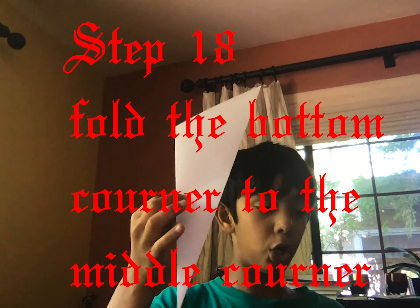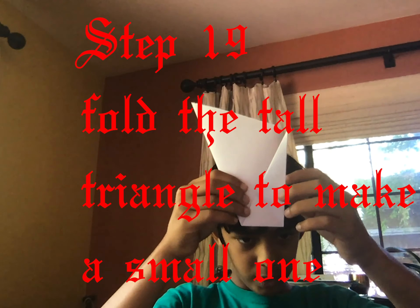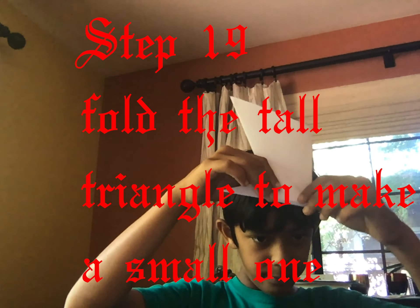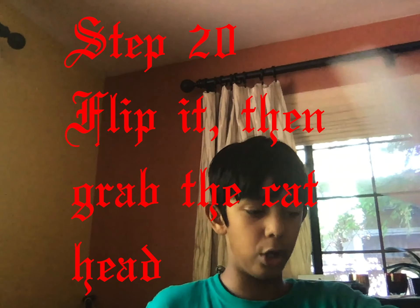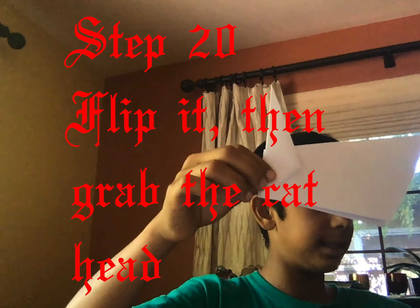Now we have to fold this back into a triangular shape — like this. Take this and fold it downwards to create a triangle. It was like this before — a triangle shape, but not the one we want. We want it touching the bottom line so it's all even. This is how the tail should look. Now flip it around.